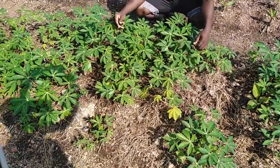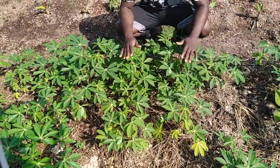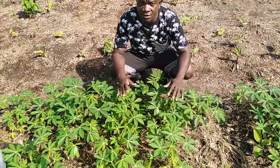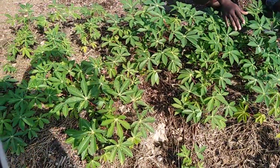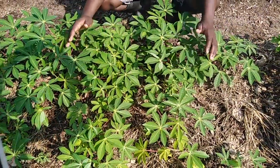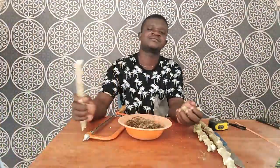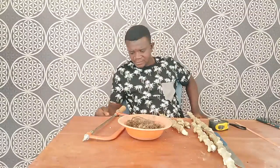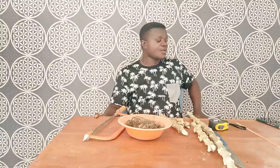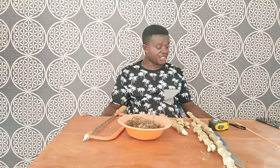So this is cassava multiplication. We want you to understand that when it comes to vegetative propagation, you look nowhere but look at Smart Agro Innovations. It is very simple and straightforward, can be done by anybody at all devoid of your educational background and your ability in farming. Follow us and continue to watch our videos day in and day out — subscribe to the channel.